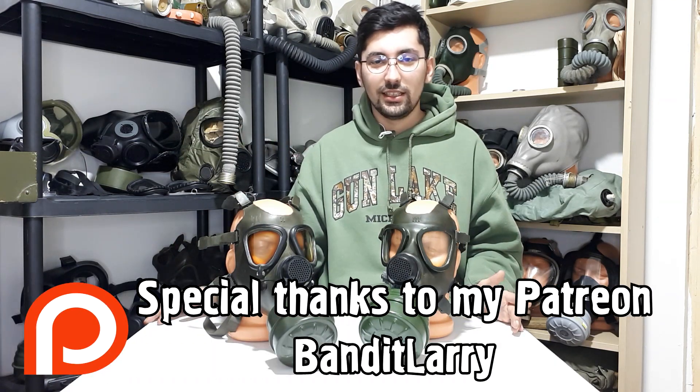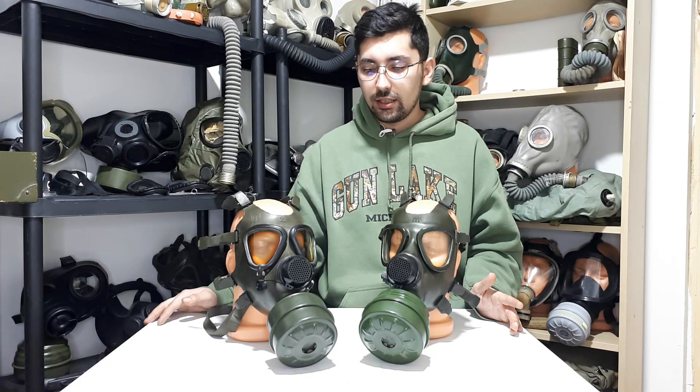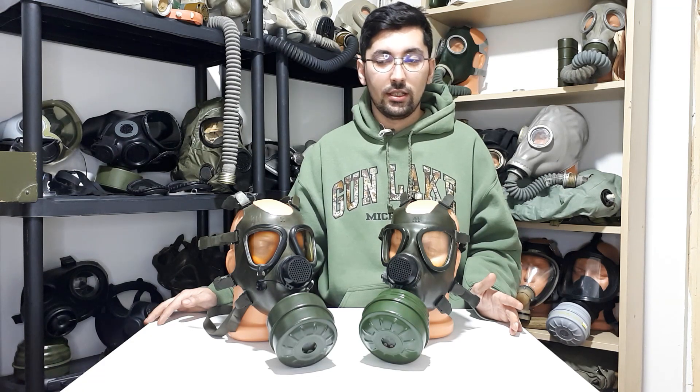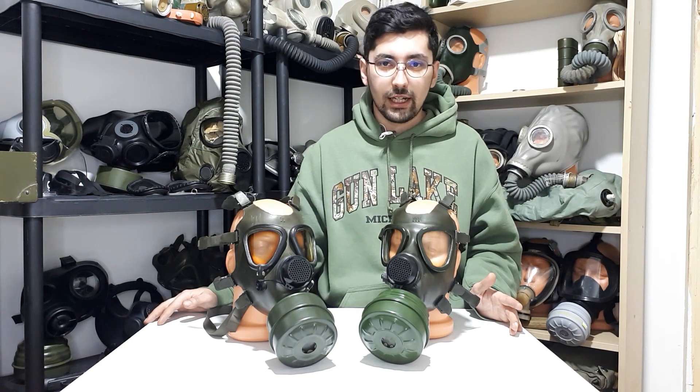I hope you found this video very interesting. This is a gas mask I wanted for a very long time and I really like the story behind it. In the end it's just another copy, but it's interesting because a lot of people think it's just a Romanian gas mask or an export variant — but no, as I said, they were manufactured in Iraq. Thank you for watching and see you next time, bye.